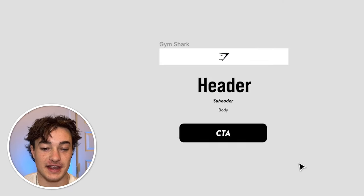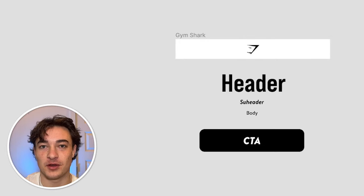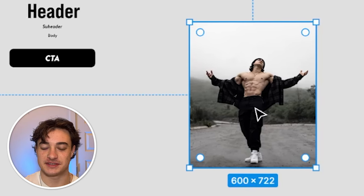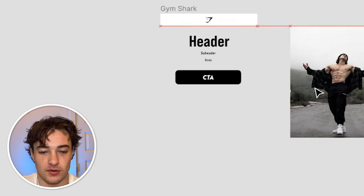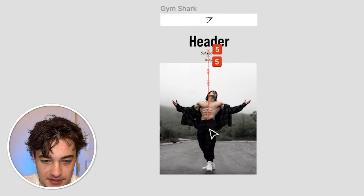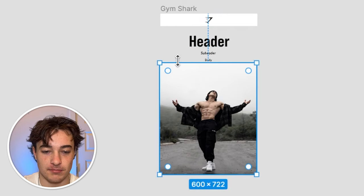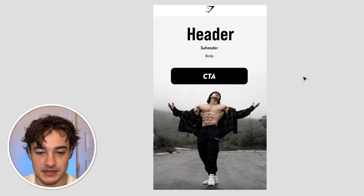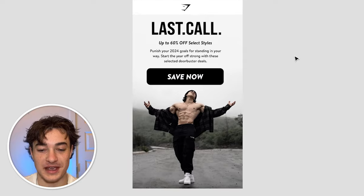This is a really high-converting sale layout and it's going to be over top an image. I went to their Instagram or website and found a decent image — it gives off winter vibes since it's a winter sale and shows someone with the physique that someone in Gymshark would want. I placed it in, extended the image by adding a rectangle with a matching color and a quick gradient so it flowed. It looks pretty good.